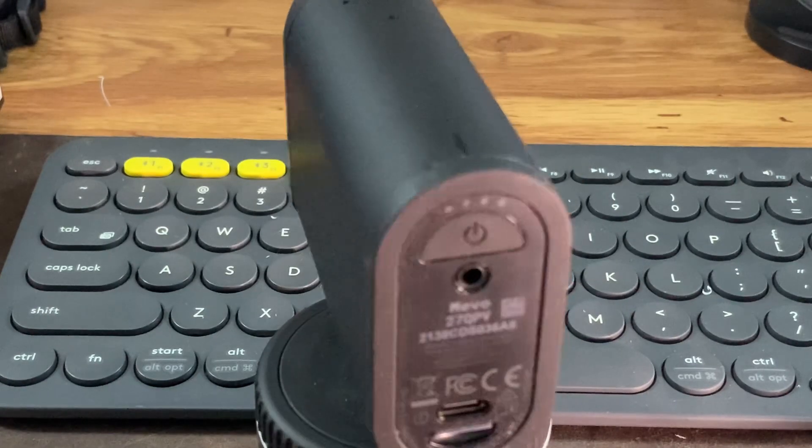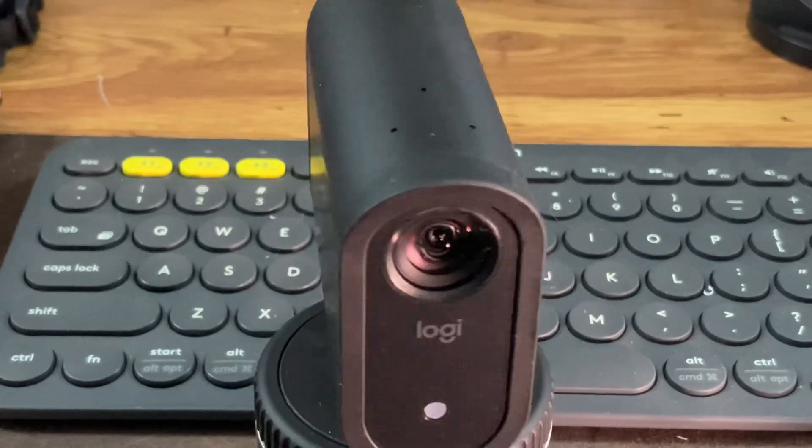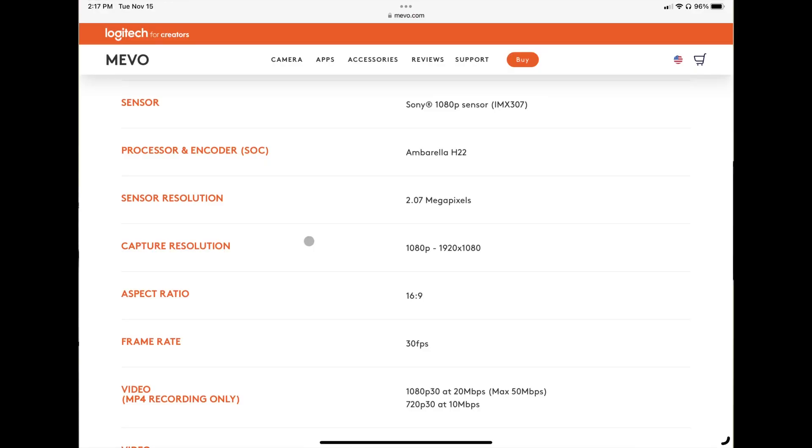The Mevo Start was introduced in 2020, which means it was in development in 2019 and maybe before. So the hardware inside the Mevo Start is not going to be the newest hardware on the market today, obviously. But the specs for this device include streaming at 1080p, 30 frames per second, which is the highest resolution you can still stream at on any major platform. It has a Sony sensor built in — the specs don't mean much to me because I'm not a camera nut, but they didn't skimp on the sensor they put inside this unit.